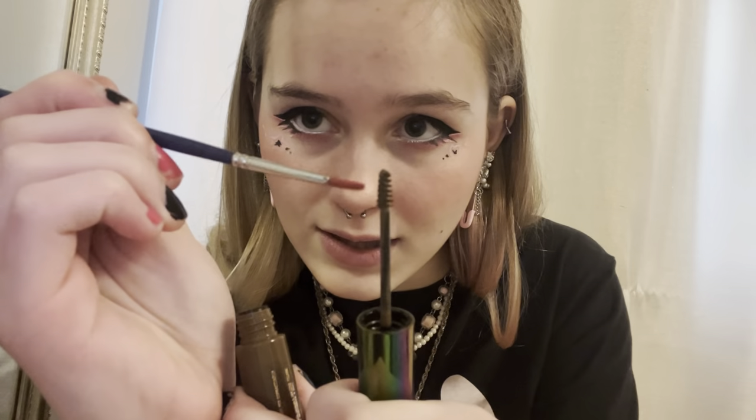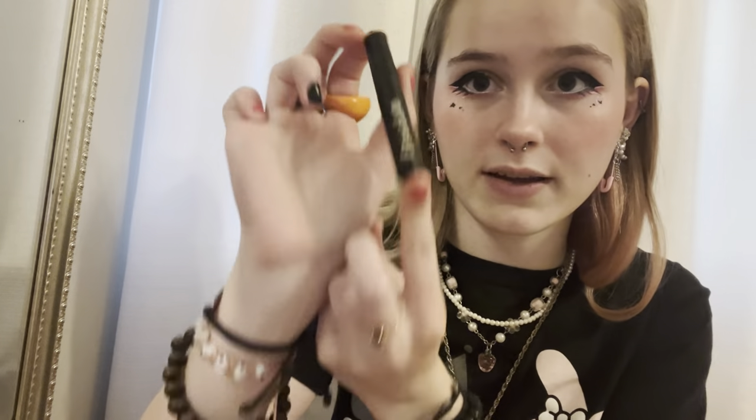Now it's time for the freckles. There are two different ways you can do this. One alternate method is to go in with some eyebrow gel — I bought it but I don't like eyebrow gel, but I can use it for this — then get a little paintbrush, go on the sides of it, tap it, and press down. But the method I'm going to use is this little freck stick, so you just tap it on.